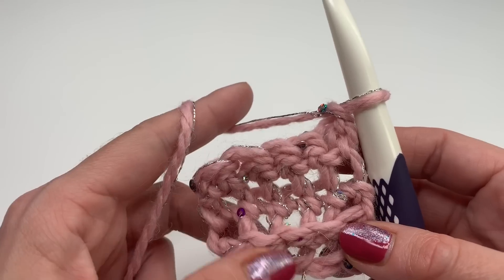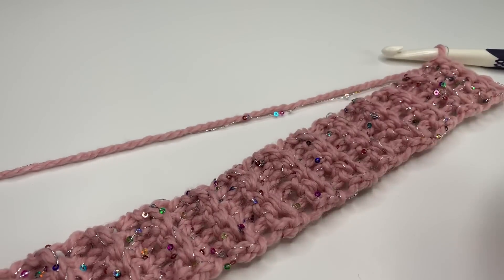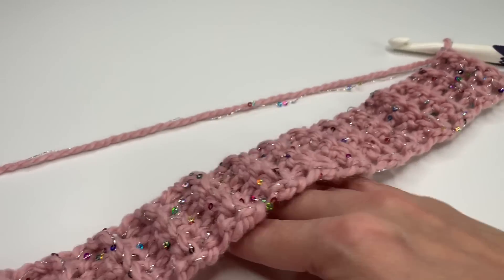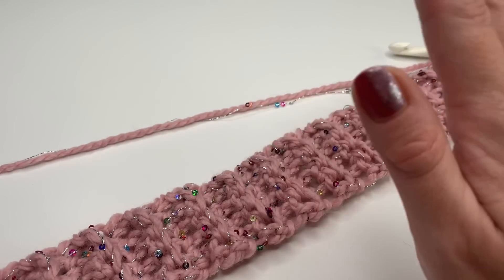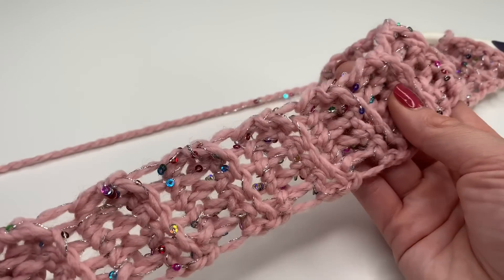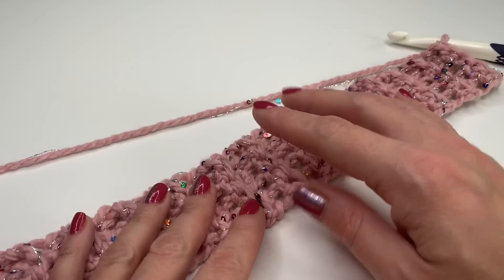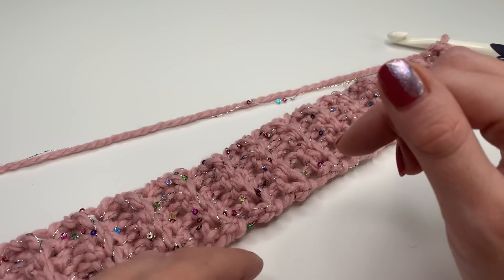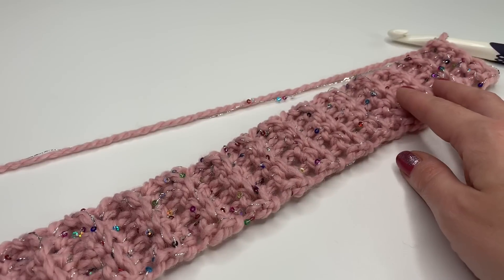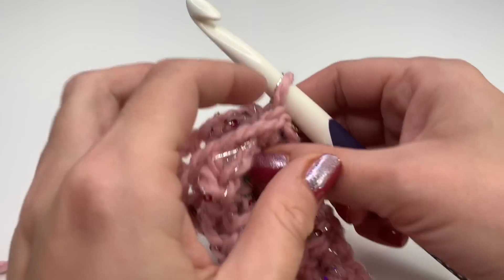I repeated the row over and over again and this is how my band looks like. Make sure it's a little bit tighter around your head because this will stretch out — you can see it already has a good stretch to it. Make sure it fits around your head pretty tight, and now we can sew or crochet both sides together.